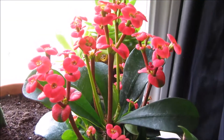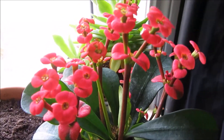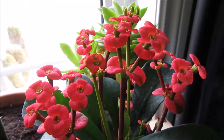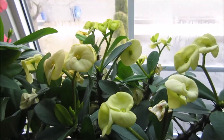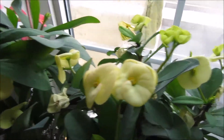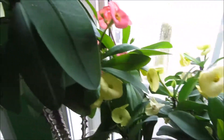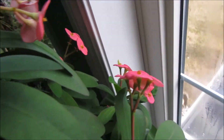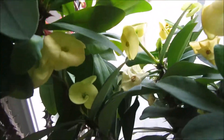And this is my crown of thorns, the small flower one. This one is red and it's flowering like crazy. I love the Euphorbia milii — they're always flowering for me all year round, and it's just breathtaking how gorgeous the flowers are. And there's a pink one as well, and it doesn't stop flowering.